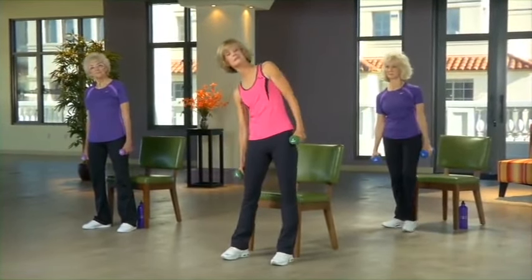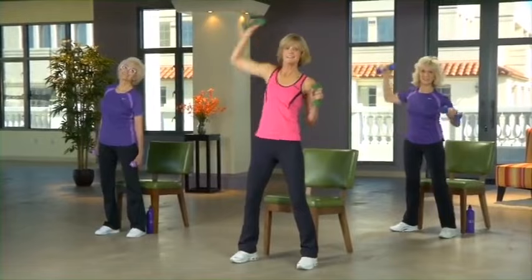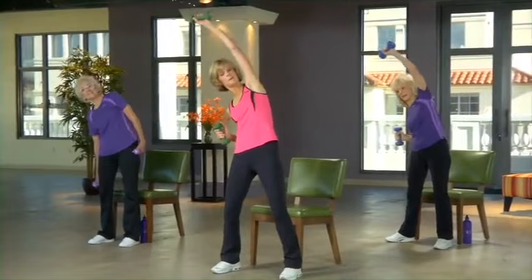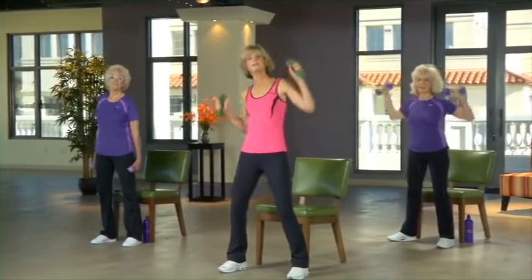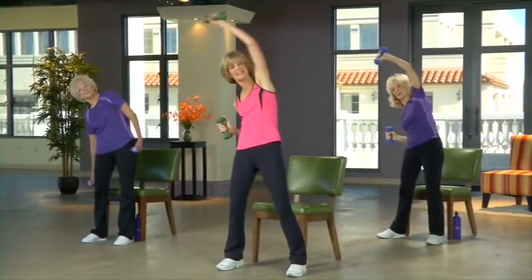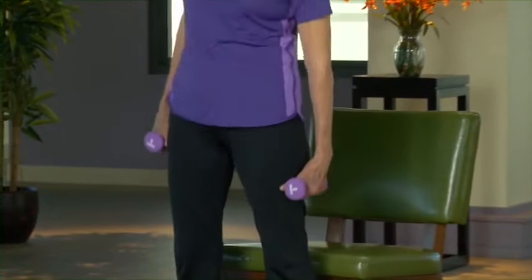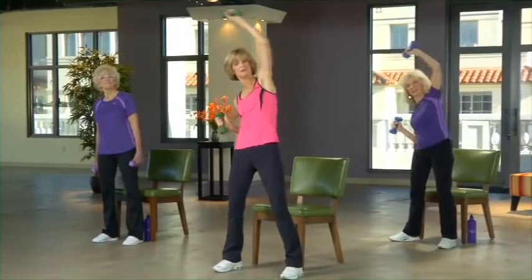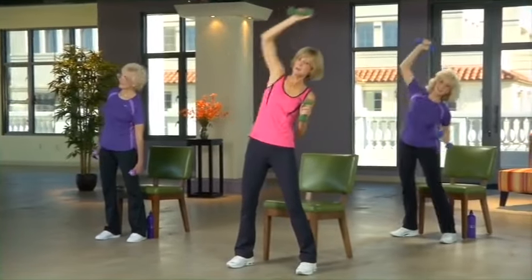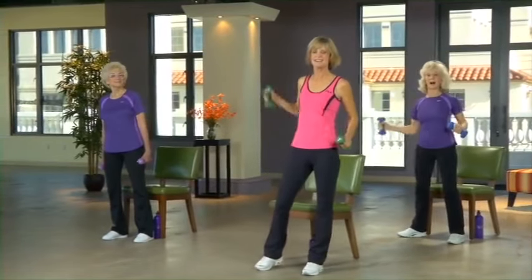Next, Ellie's going to do a side tilt like so, and Cherie and I are going to take our arm over to the side. Start off small, but if it feels good, really reach way over to the side — nice, deep, even breaths with that weight overhead. Couple more for level three. Level three, time out for you. Level four, just a few more. Take a break, all of us.